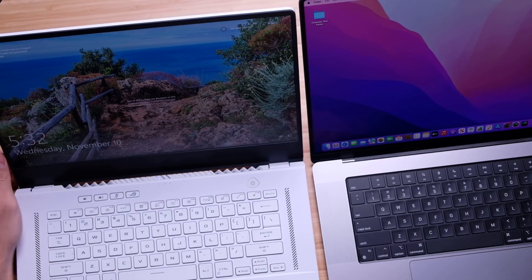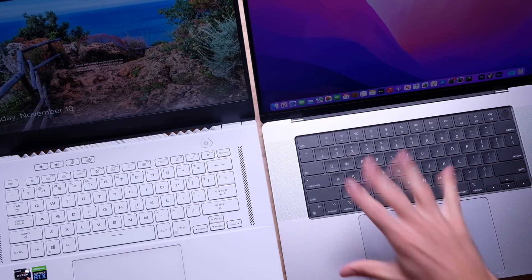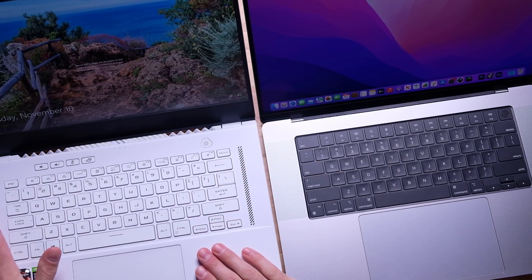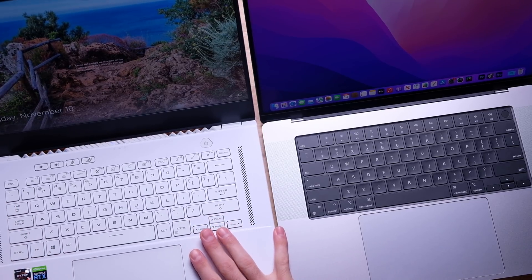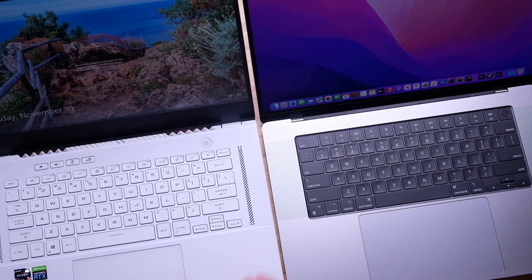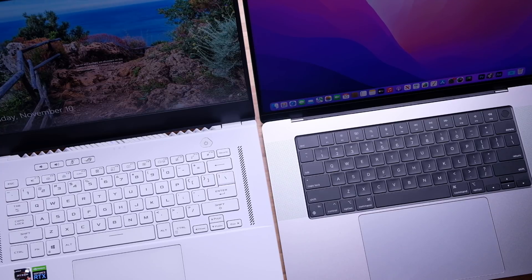Speaking of the keyboard deck, let's check that out. The MacBook Pro 16 has a much more sleek and refined keyboard with the black anodized keyboard bed, where it's all white and clean on the Zephyrus G15. I've noticed the G15 keys almost look a little milky or ivory — not as white as the keyboard deck, which makes it look a tad dirty even though it's brand new. Let me give you a quick audio sample of both the keyboards and trackpads.